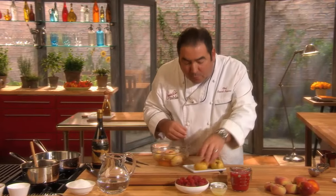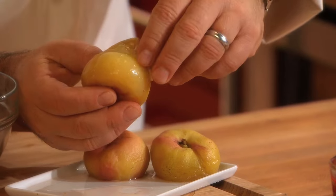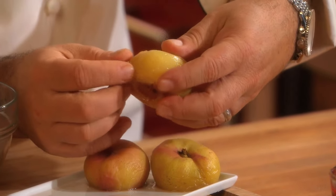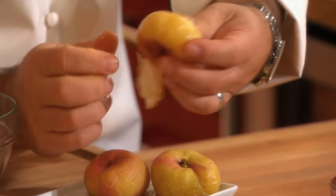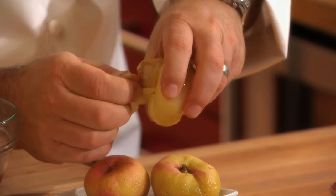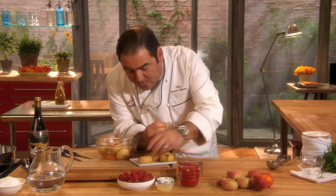Once they're cool, you can go and remove the skin or the peel of the peach, as I'm doing right here. By poaching it, it's going to allow you to do that. You get a few peaches together — they have a very, very small pit in them.